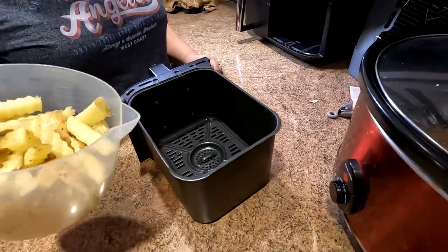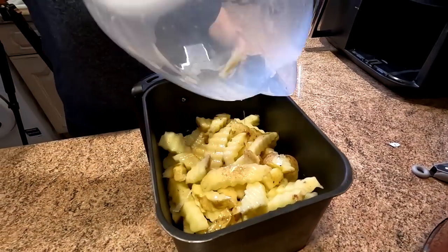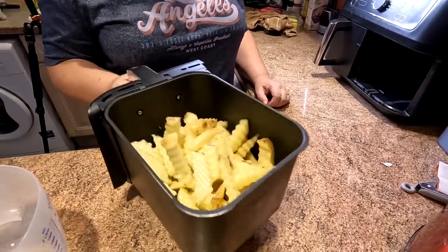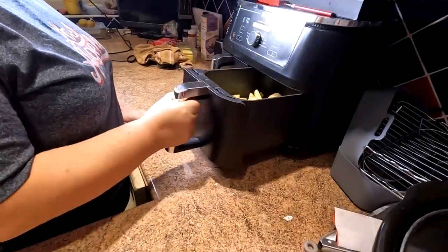These are going to go in the air fryer as they are. How long? About 25 minutes on air fry at 200 degrees centigrade. So let's get them in there. Just whack them in the tray. We will toss these halfway through, probably more than once, as the cooking commences.